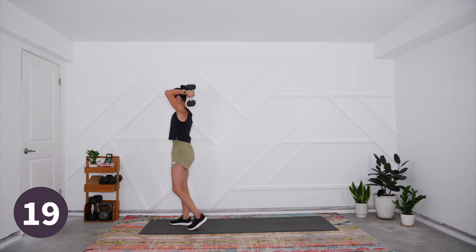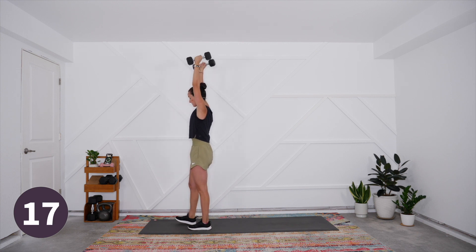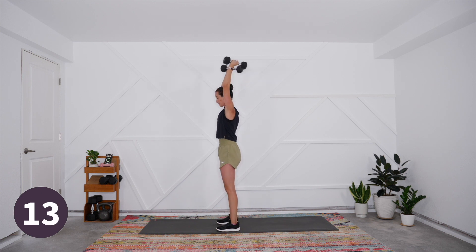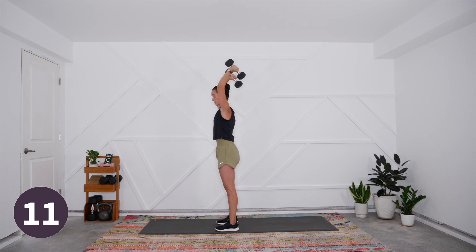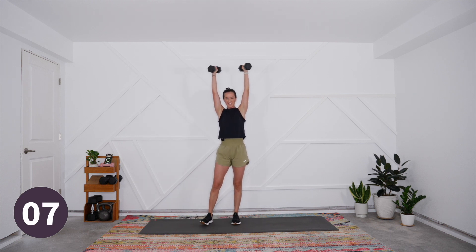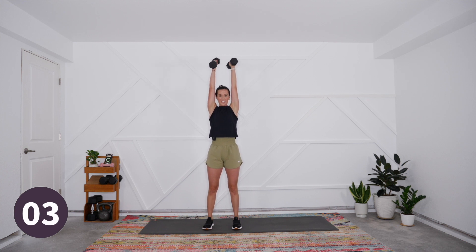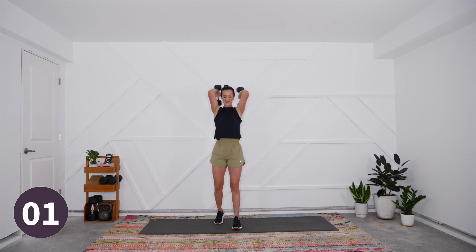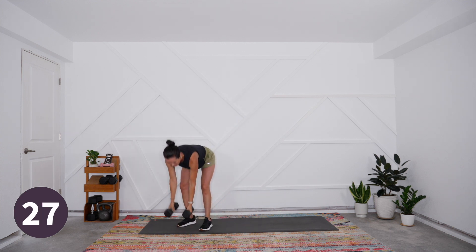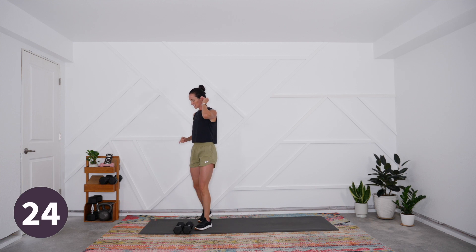Breathe in and exhale — keep that spine nice and strong. Try to avoid the ears creeping up, especially as we get a little more tired. We're here for just five more seconds — you'll notice the elbows really want to swing out, keep them in — and rest.